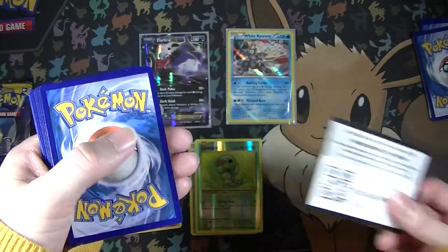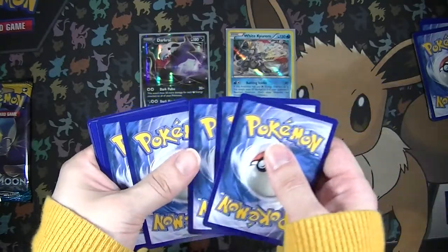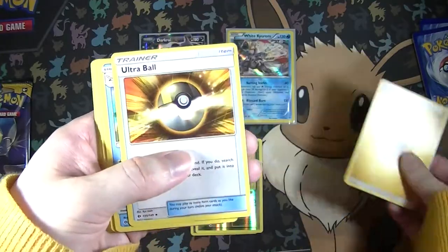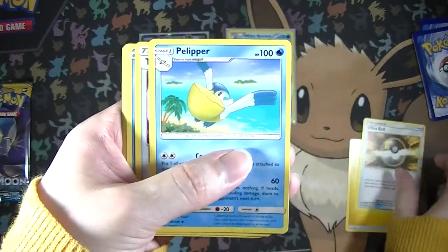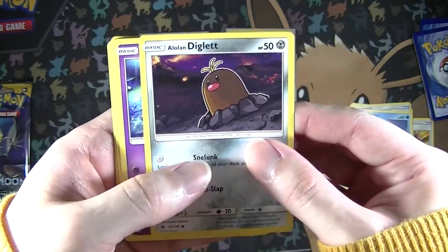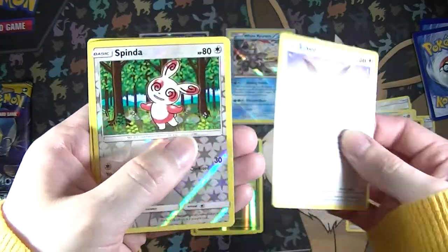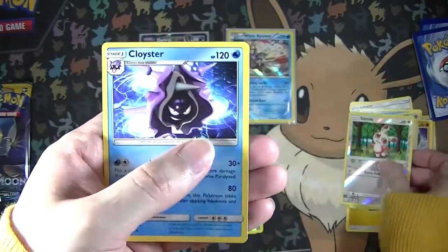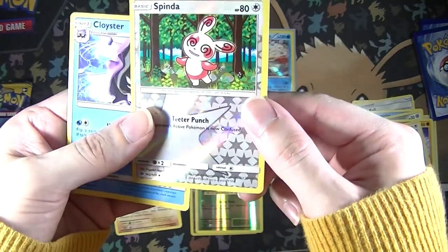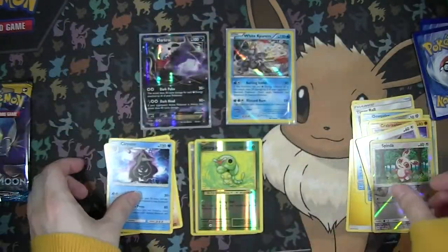We'll do the Solgaleo Sun and Moon pack first because Lunala is actually my favorite. We have Electric Energy, Ultra Ball, Pelipper, Timer Ball, Dupe Heider, Alolan Diglett, Marini, Crab Roller, Eevee, Spinda - which was actually a Reverse Uncommon - and a Non-Holo Rare Cloyster. We'll put that there and these here.